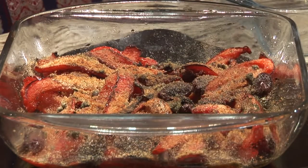Here's our red pepper casserole. Enjoy. Thanks for watching. And remember, life is beautiful — respect it. Bye.